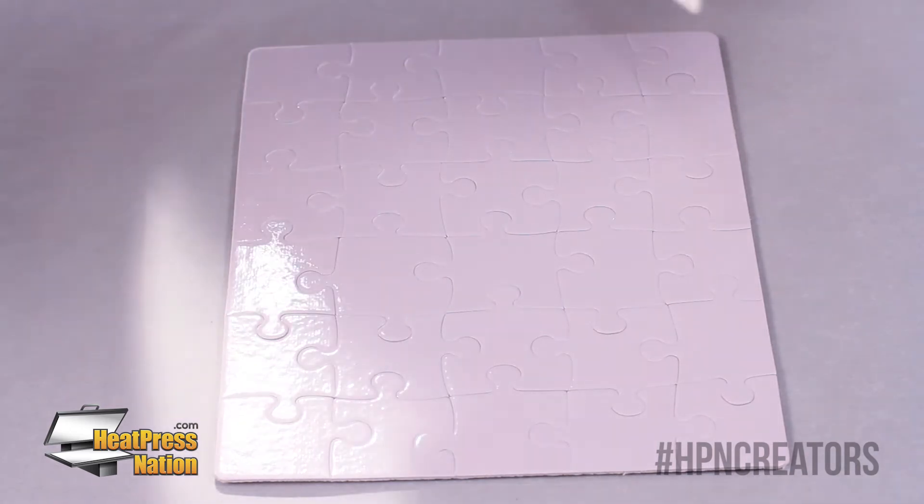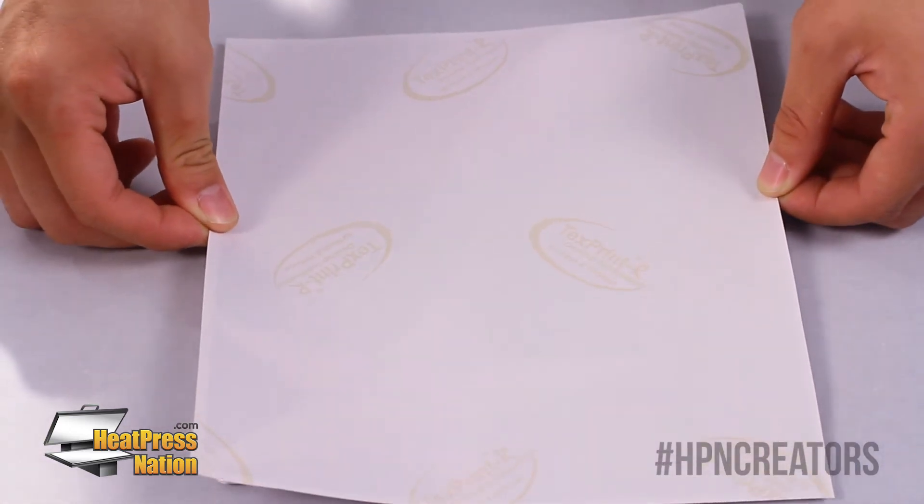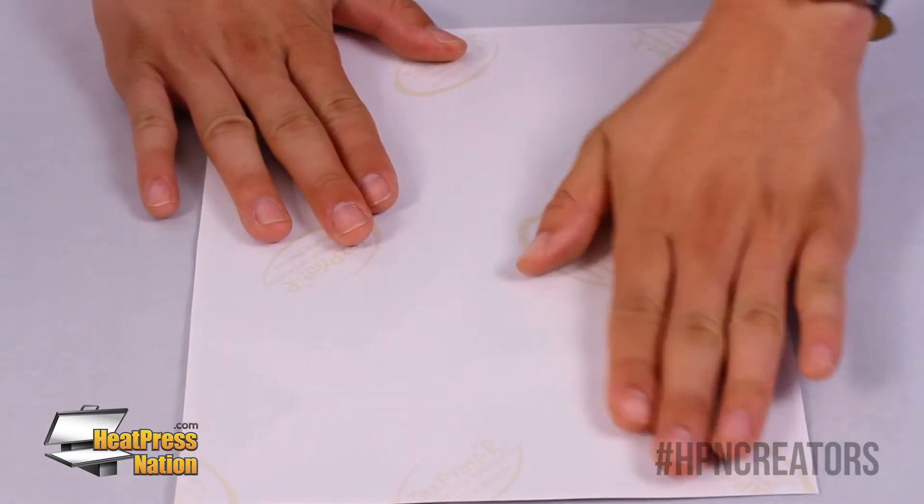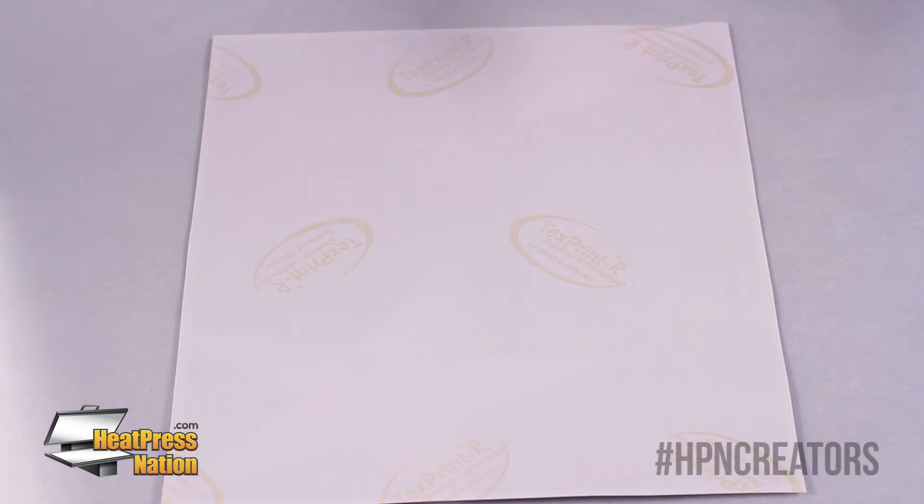We're going to flip it over and just stick it right on top perfectly. Now this is ready to go in the press.